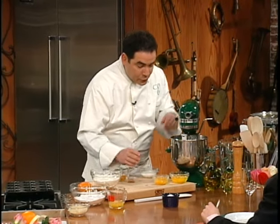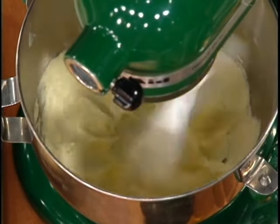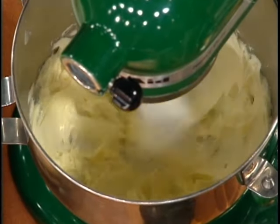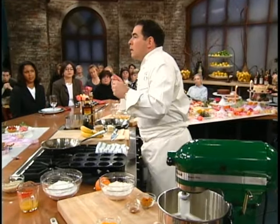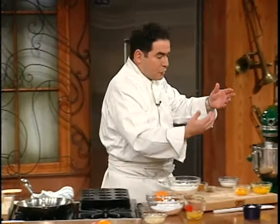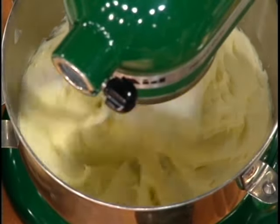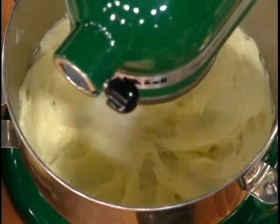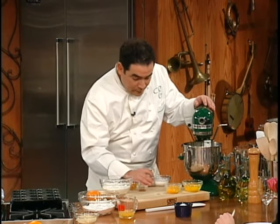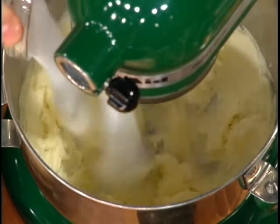Once the butter starts to turn pale like this — it goes from that deep yellowish color, which is really the butterfat in the butter — it starts to get pale because air is beginning to get in there and it's expanding. Then we're going to add sugar to sweeten it up a little bit.